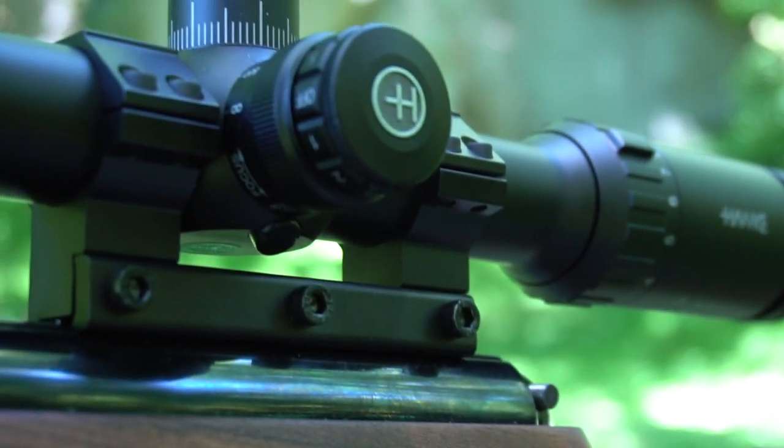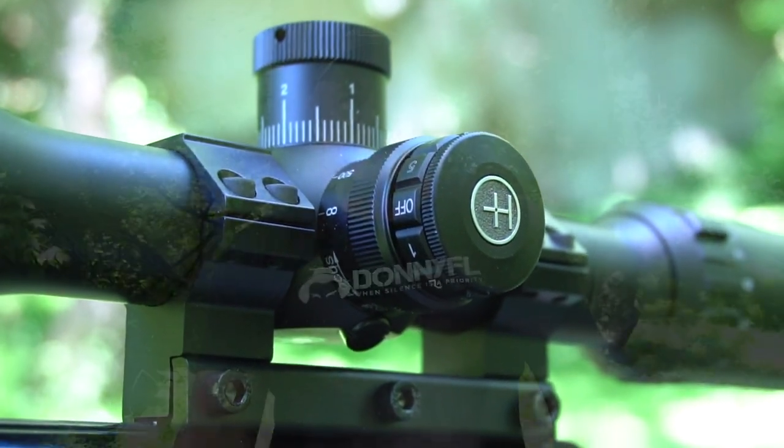Let's see how this shoots. Boy, did it shoot — I did not expect it. I know there are springers out there that do certain things, but this Mark III — oh my. I don't know how many PCPs I have, but if I were to own one springer, this one here definitely takes the cake. But that's enough talking, let's show you what it can do.